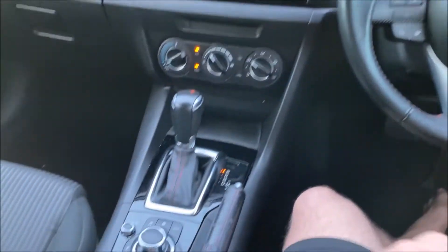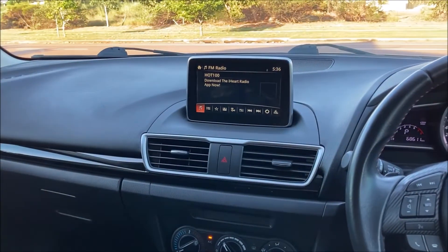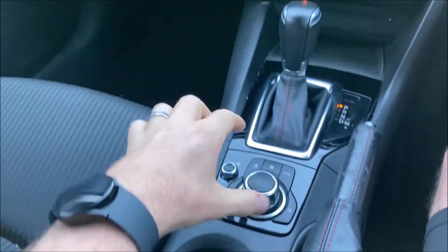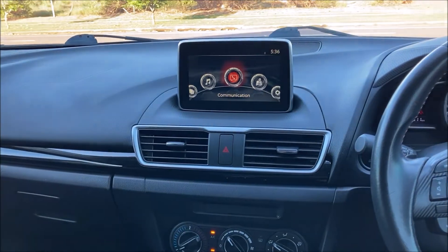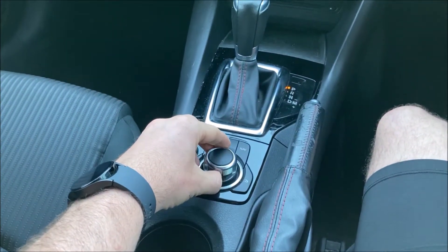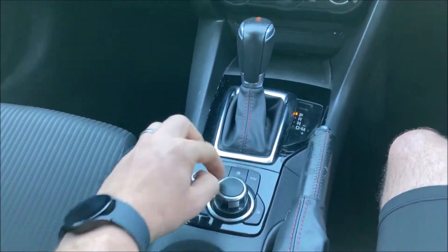It's nice and simple. We're going to be using this toggle down here and obviously our main entertainment screen. First off we're going to press our home button, which will bring you on to this screen, and then we can use the toggle switch by rotating it all the way to the right to the settings menu and press it in.